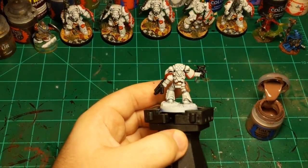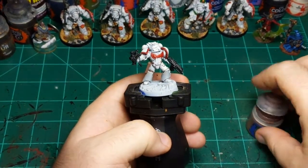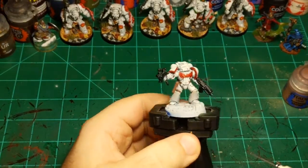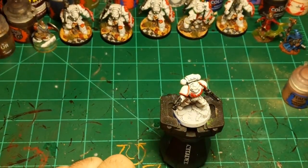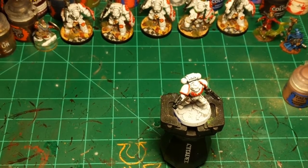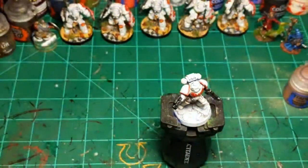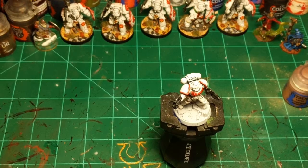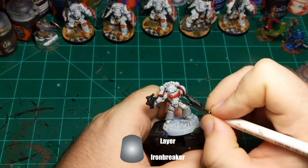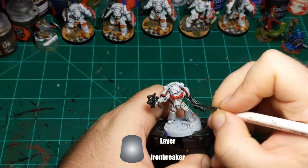There's the rest of the belt and the pouches on the back all done. Moving on to silver — he's got a bunch of silver on him as well as on the guns. I'm going to use Iron Breaker for this because we are going to darken it down. It was between Iron Breaker and Grey Knight Steel, but we're going to darken it down so the Grey Knight Steel would lose most of its bluish tint anyway.